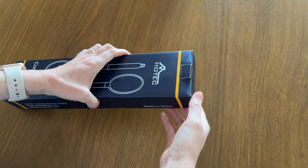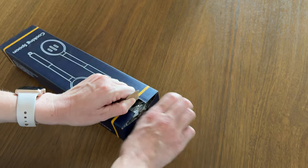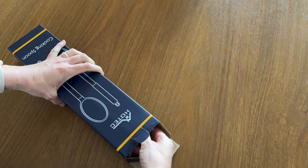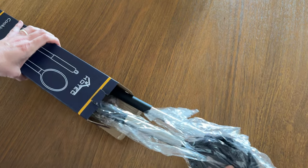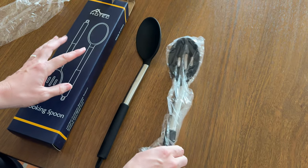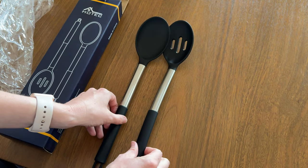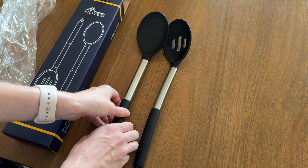If you're needing some new cooking spoons, this is a really affordable option on Amazon. Let's go ahead and check these out to get a better view of what exactly you'd be getting. This comes with two spoons — it has a plastic handle and top, and then a metal shaft in the middle.